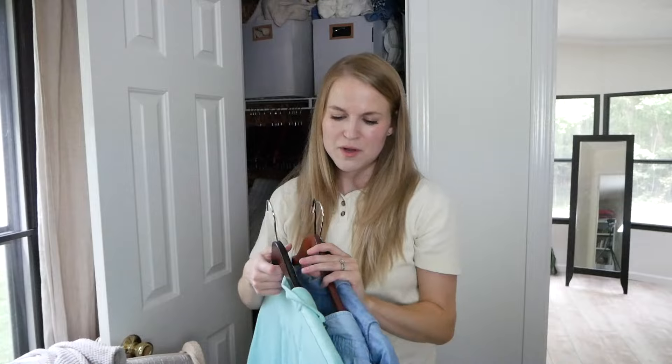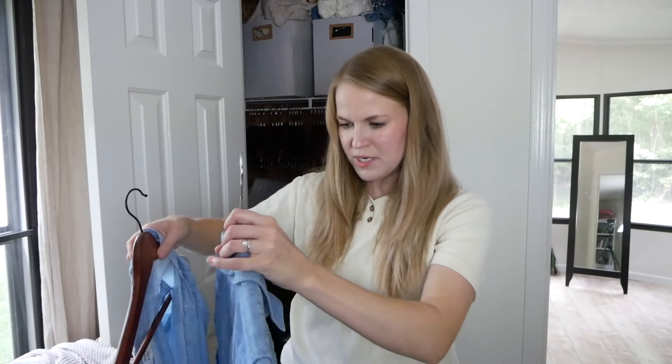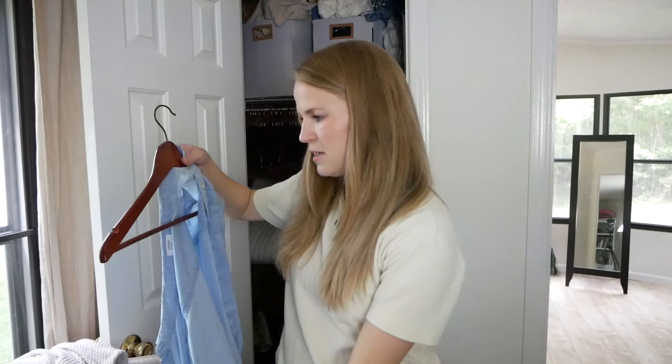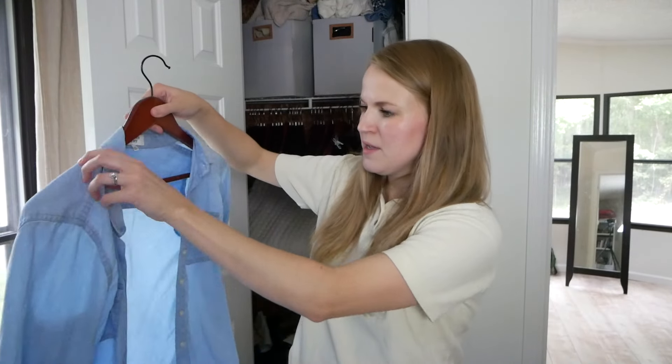The last three items are also experiments. One I thrifted just for the color — it's not typically what you think of for fall, but I'm wondering if I can pair it with other colors and make it feel that way. If not, I'll put it up for spring. Then I have two denim shirts: a classic-fit Levi's in a medium denim and a Crown & Ivy in a lighter denim. I also know I have a darker denim in my fall capsule, so these may or may not stay — I don't really need three denim shirts in my autumn capsule wardrobe.